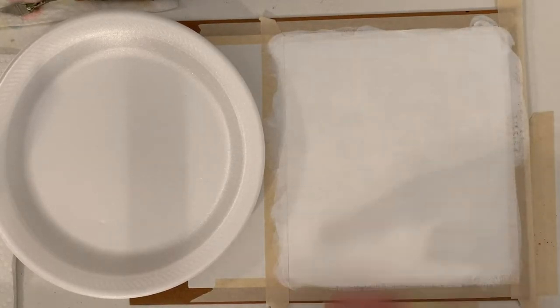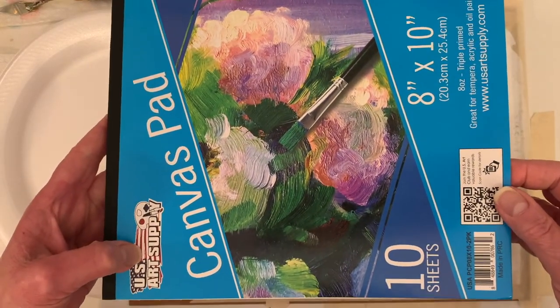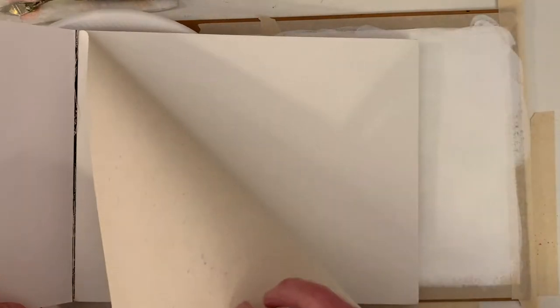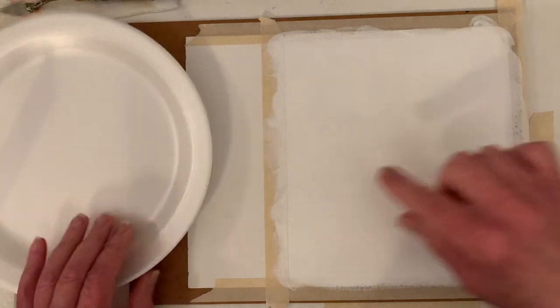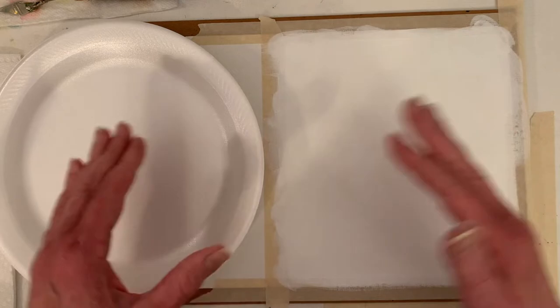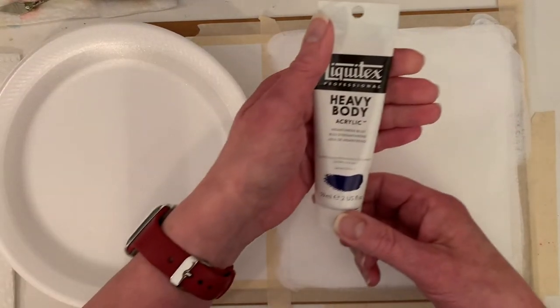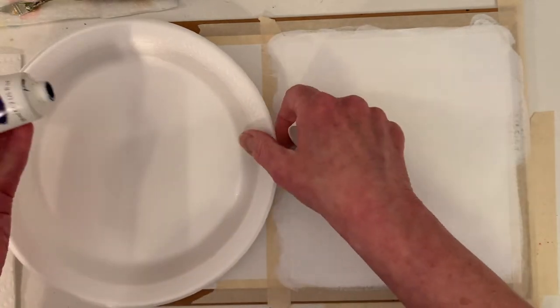I've got a sheet of canvas that comes in a pad from US Art Supply - I got it on Amazon. It's eight by ten; they're just loose sheets that you can peel off. I taped it to a piece of cardboard and then I put another piece of masking tape here just to keep me over on this side so my palette is in frame.